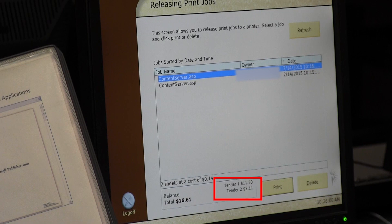If you spend the entire $14 in the first account, the cost of your prints will be deducted from the second account. If the second account has a zero balance, you will need to deposit money onto your card in order to make prints.